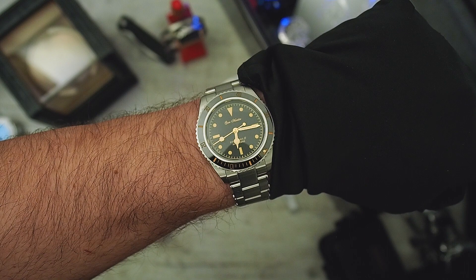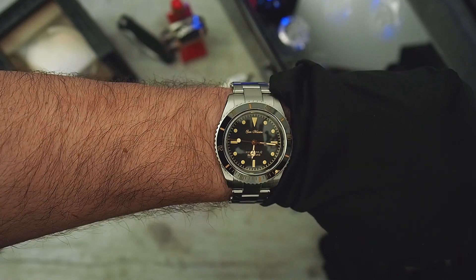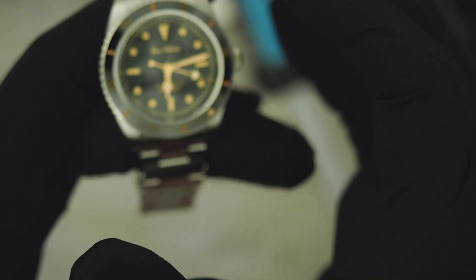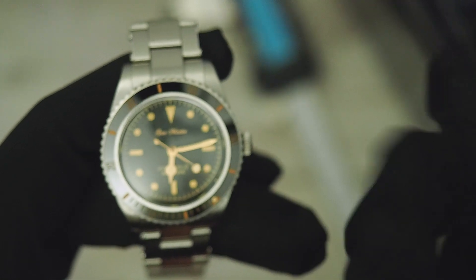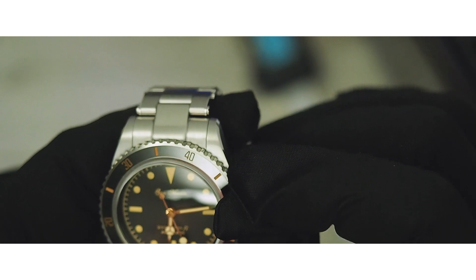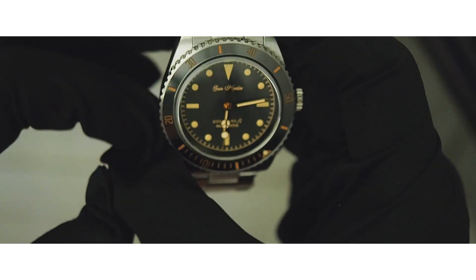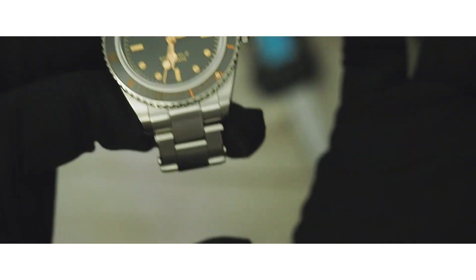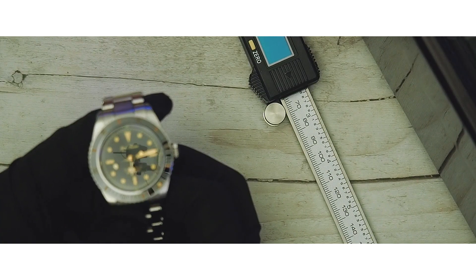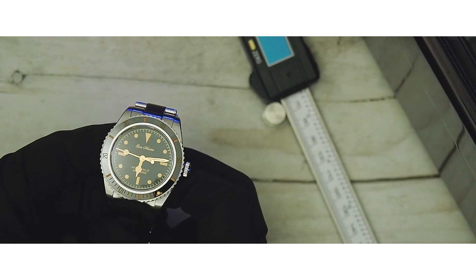I ordered the GMT Vintage version, which has 14.5mm height — more like the Sub V3 in dimensions — so I'm really excited to get that watch. If you have any questions, go down to the comment section and ask me. I will answer every question. Stay healthy, keep watching and tuning in. Thank you very much and have a nice day, bye bye.